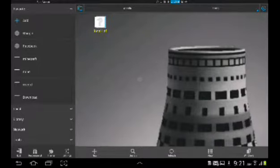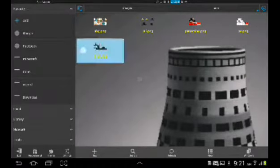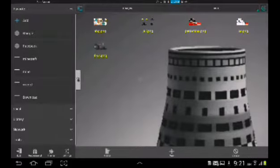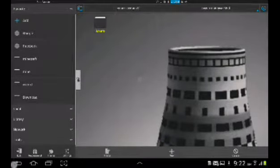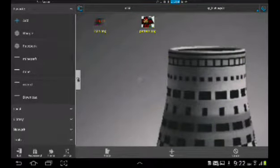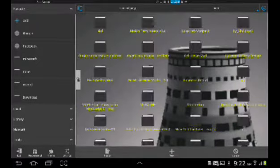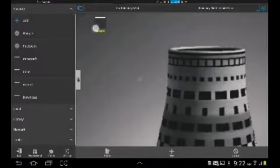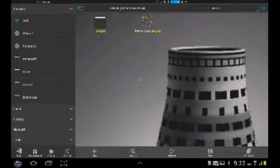Open it and combine something that you don't have. Here it is — let's extract it. After you extract it, you combine it in here, then compress it.